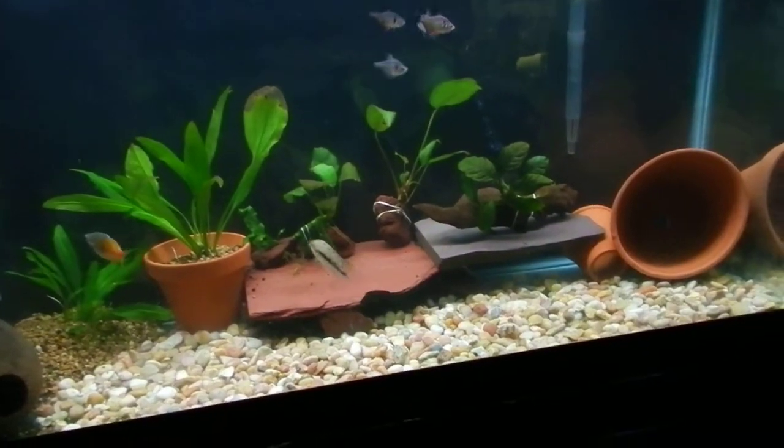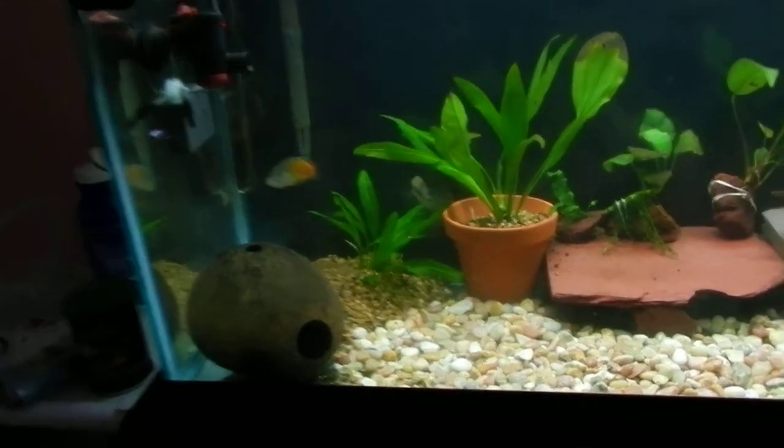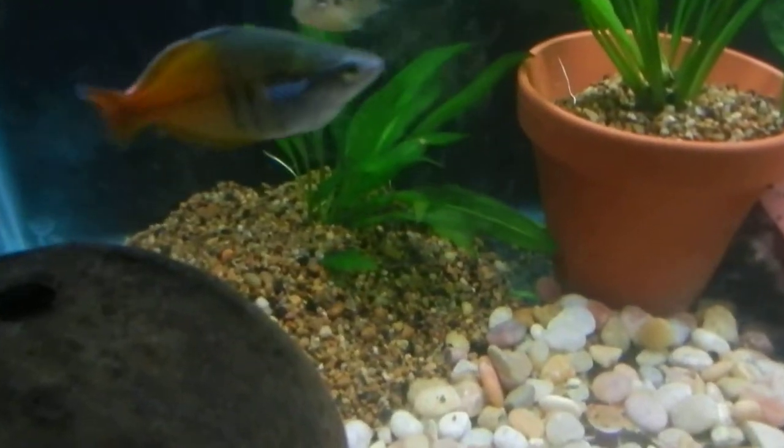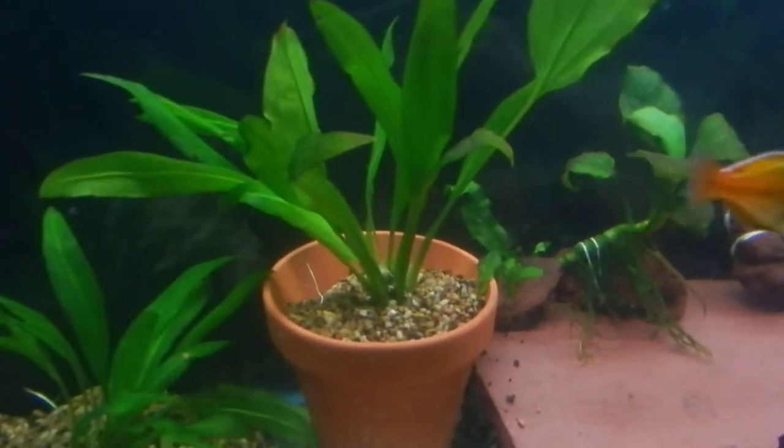It looks a lot better. Probably gonna be taking out that Amazon sword and the gravel there, making it look like this one, maybe.